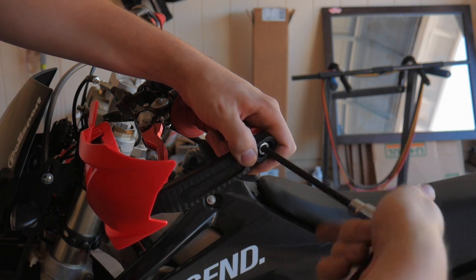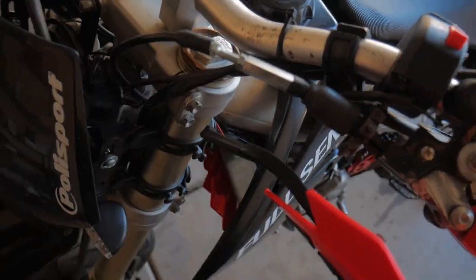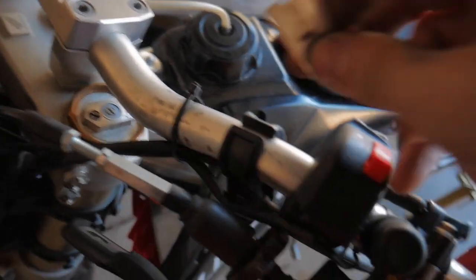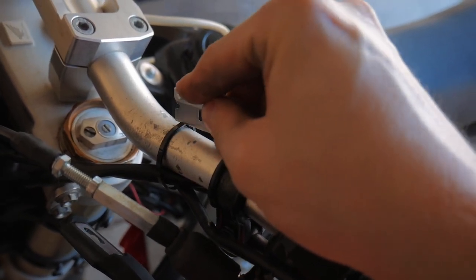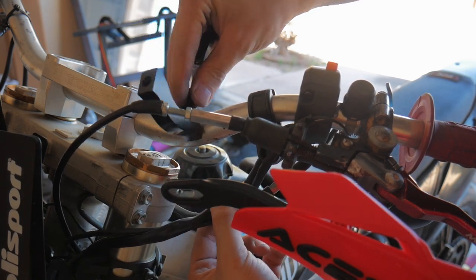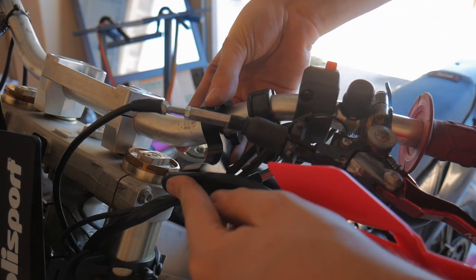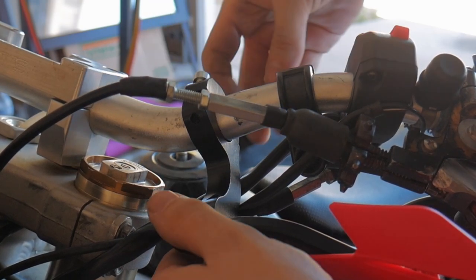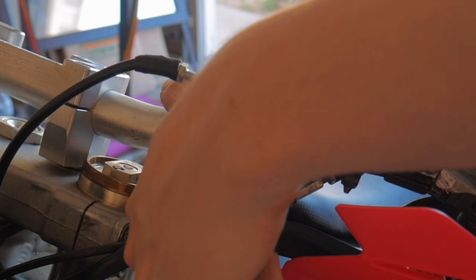Before we can put on the other end of the bar guard, which mounts right here on the bar, I have a lot of street-legal wiring, so we're gonna have to cut the zip tie to move some of that wiring around to make room for the brackets. The brackets Acerbis supplies come with a few spacers, so depending on what size bars you have, you can get these to work with basically any bike.